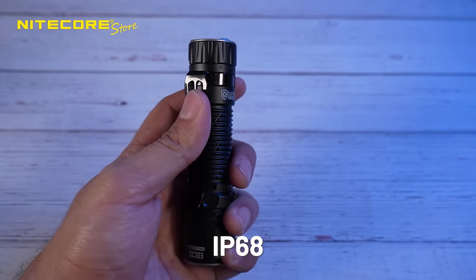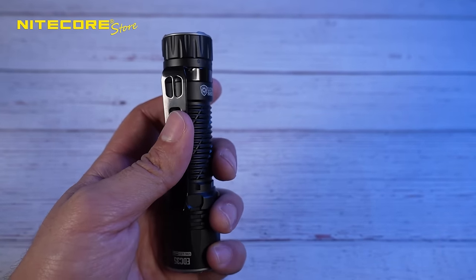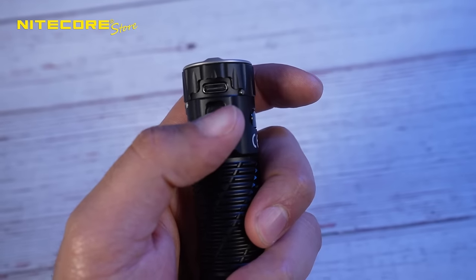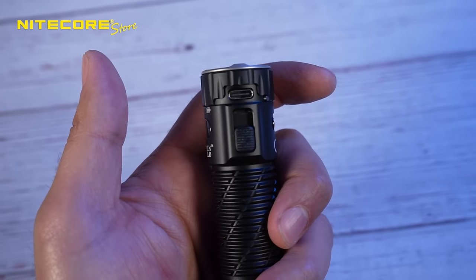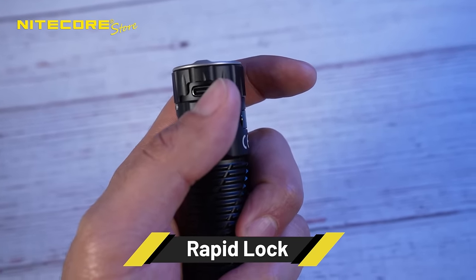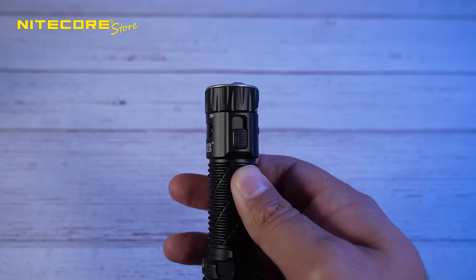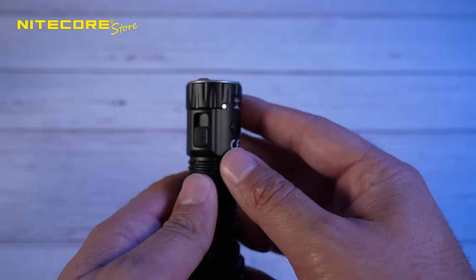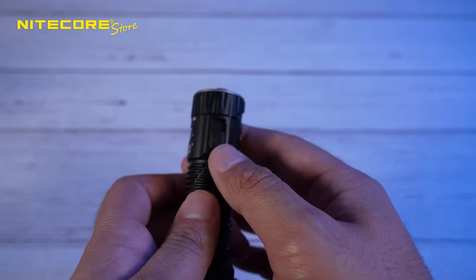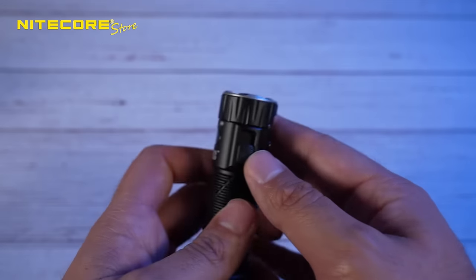It has an IP68 dust and waterproof rating and two-meter impact resistance, safe for any accidental drops. It also features the Rapid Lock with full and half lockout modes — designed to prevent accidental activation during storage or everyday carry. It is the most convenient lockout application I've ever seen on any flashlight.